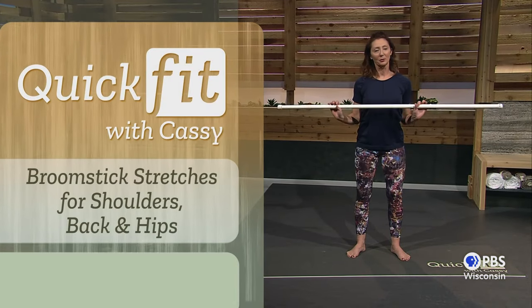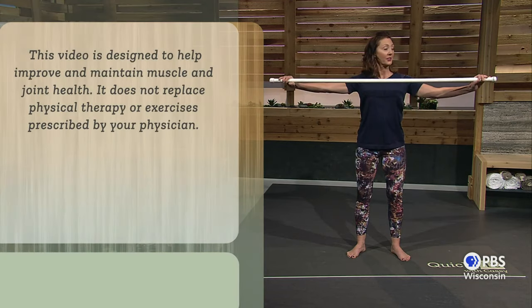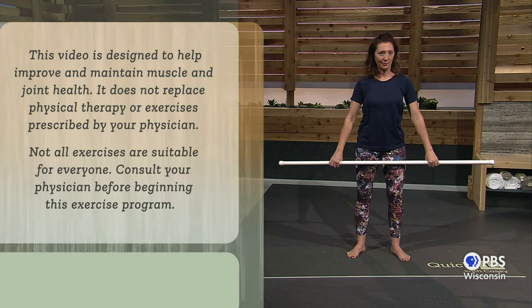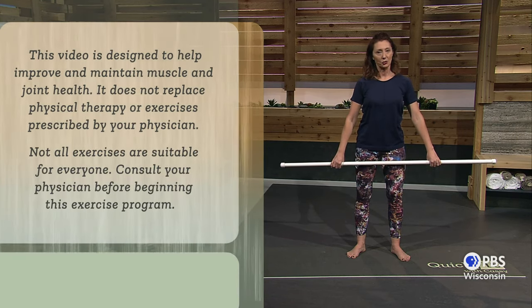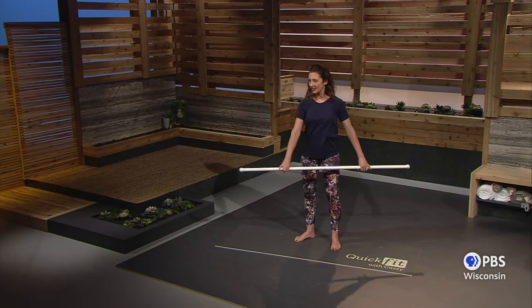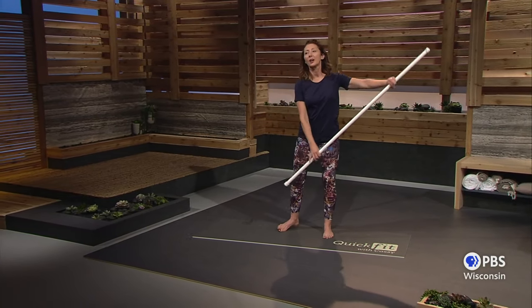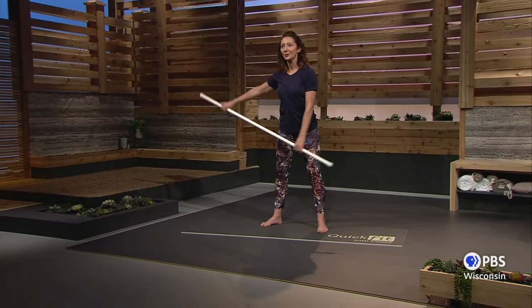You can use any broomstick or mopstick, as long as it's a little wider than the way you can grab. If you don't easily have a broomstick or a mop handle, then just use a towel, a band, or just stretch your arms. What's unique about the use of a stick is that it keeps your arms wide and allows one arm to more effectively stretch the other, as you'll soon see.